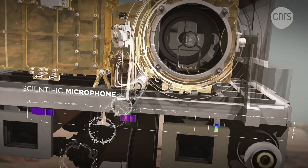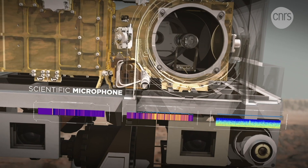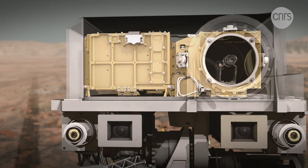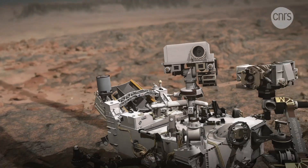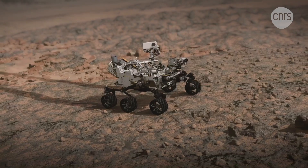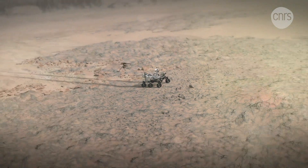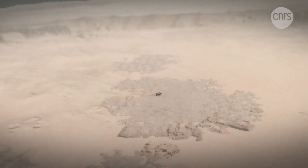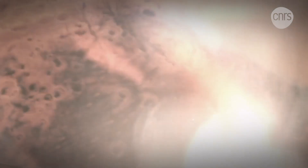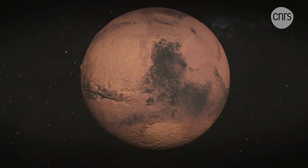Finally, the scientific microphone onboard SuperCam will capture the sounds produced by the impact of the laser in LIBS mode, so as to analyze the hardness and mechanical properties of rocks. It will also study the sound of the wind and give indications on the planet's meteorology. SuperCam thus combines five measurement techniques into a single instrument — a true technological feat that makes it possible to characterize the geological and chemical environment of the samples that will be returned to Earth.